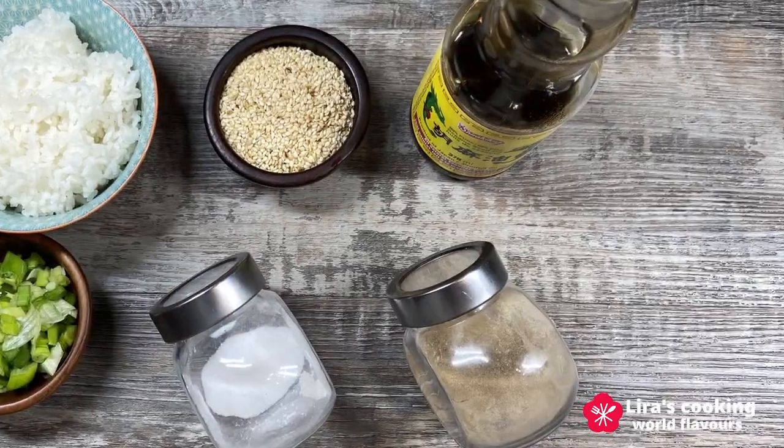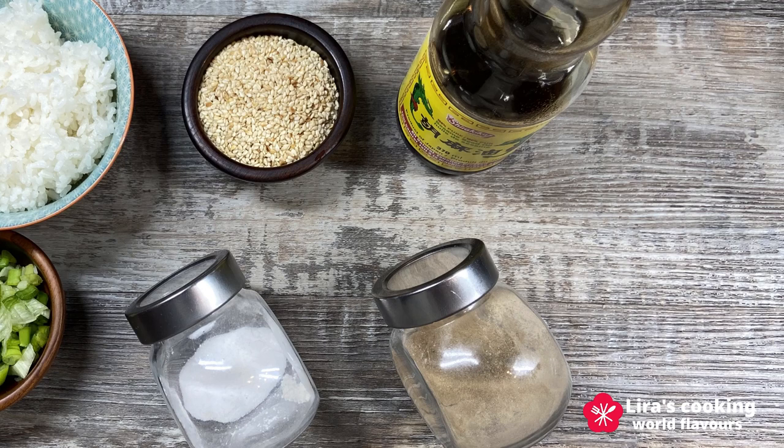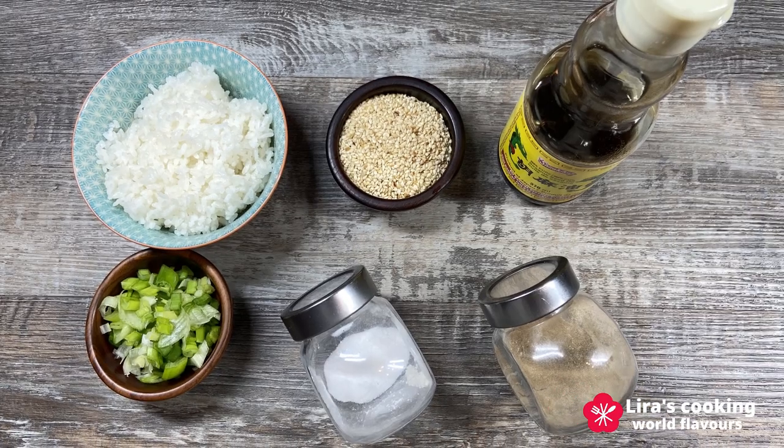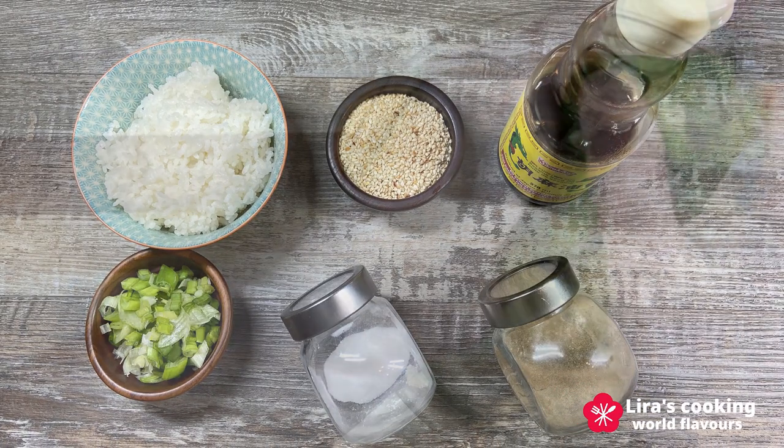To season the vegetables, we will use sesame oil, toasted sesame seeds, and black pepper. You can also use salt, but I will not use it because our sauce is already salty. We also prepare a bowl of white rice and chopped green onion.